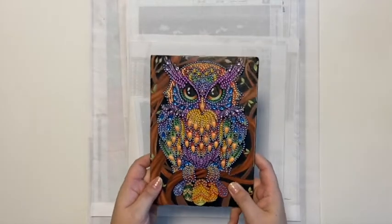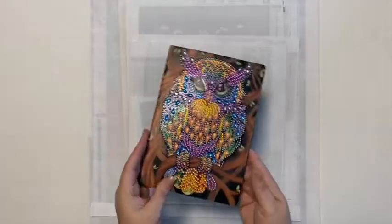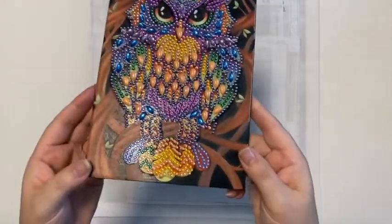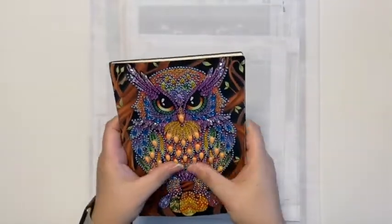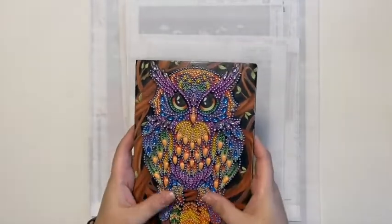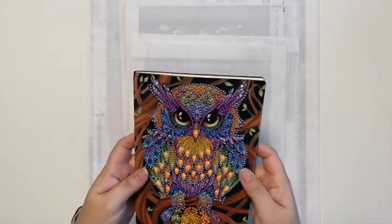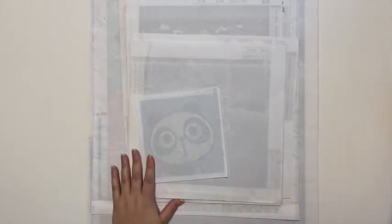The next special project is the notebook - a sketchbook with a beautiful owl. He turned out really, really pretty. I love these big pearl drops, they're so pretty. Everything turned out nice; I had lots of extras and didn't run out of any of the special drills, which is pretty much the case for most special projects.